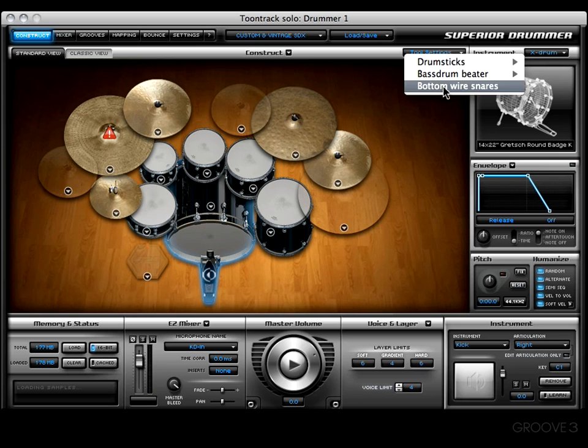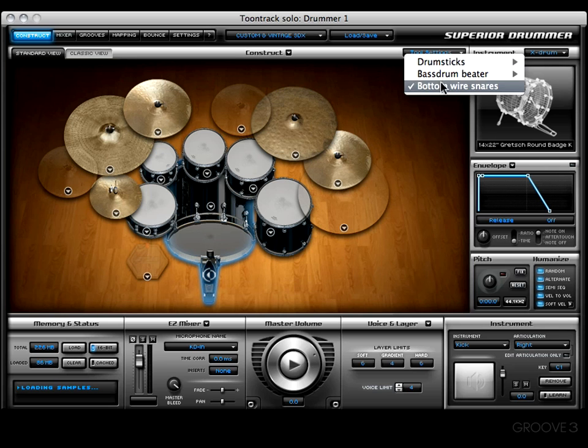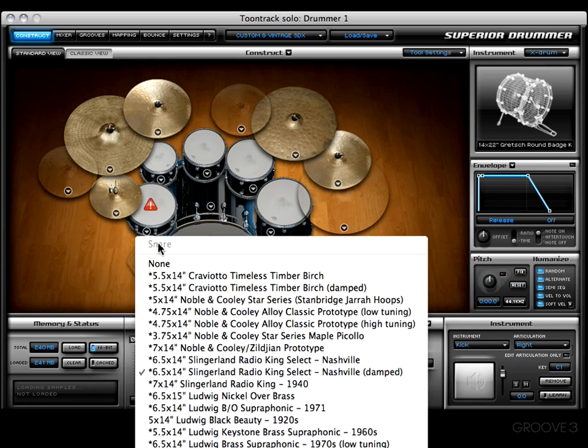Right here we have a choice to turn the bottom snares on or off. Let's choose the drumsticks again — bottom wire snares are engaged as you can hear. We have the option to cut them off, and we'll be greeted with the exclamation mark meaning nothing has been loaded. As you can see in the memory status box, the 'not loaded' light comes on as well. Let's hit the drop-down menu and choose an instrument that does not have an asterisk, like the Black Beauty right here.